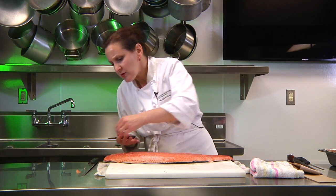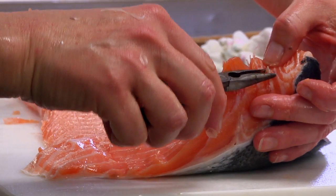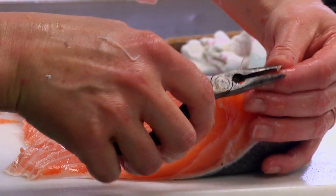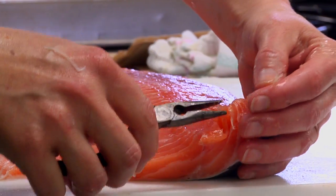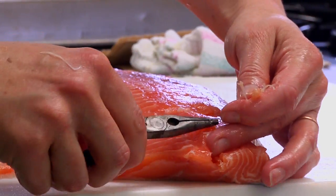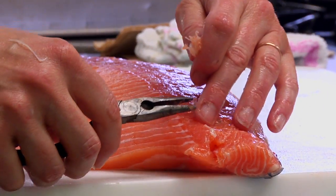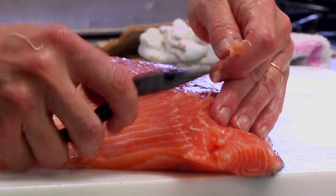Then we have those pin bones that we've cut through. You want to take your needle nose pliers or tweezers and pull those out. Run your finger along to make sure you don't miss any.